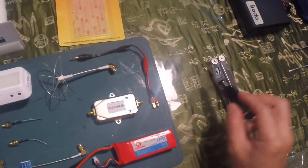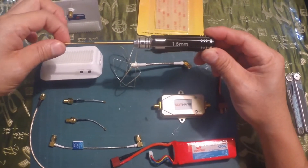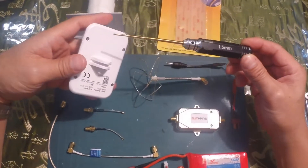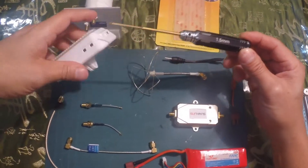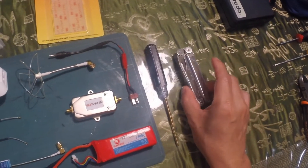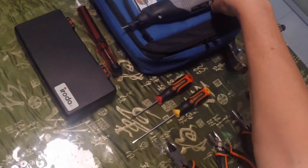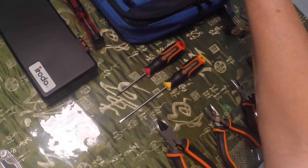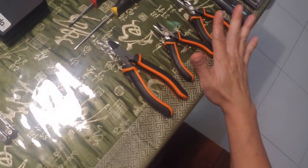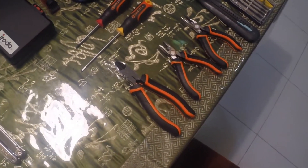Some of the tools required: I have here a 1.5 millimeter hex screwdriver that is going to be used for opening your Wi-Fi repeater. I need a very sharp blade that's going to help to open that as well. Other than that, we're going to be using the Dremel to cut the holes, and I have the rest of my equipment on standby in case I encounter any problems.